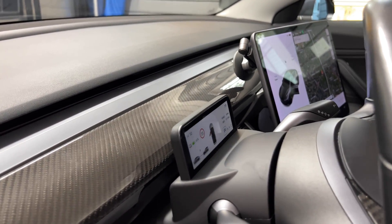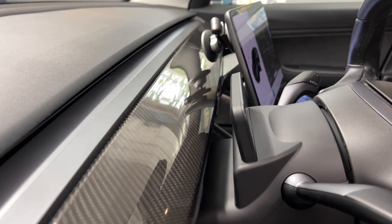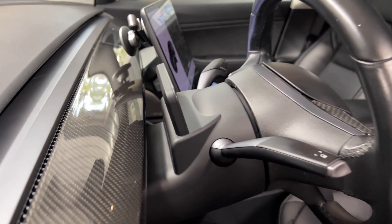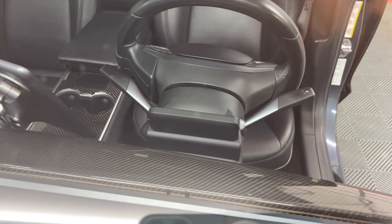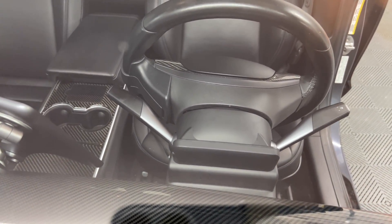Now I'll give some close-ups of the finished installation and show you just how compact the display is. As you can see, it is low profile and does not block the front vents in front of the driver. This is a view of the display through the windshield — it blends in with the look of the car and appears about as OEM as you could get.